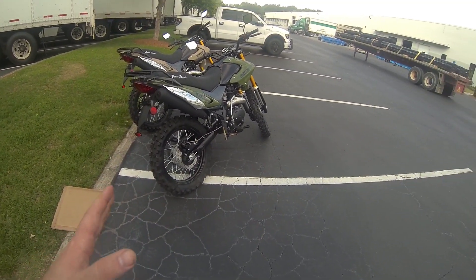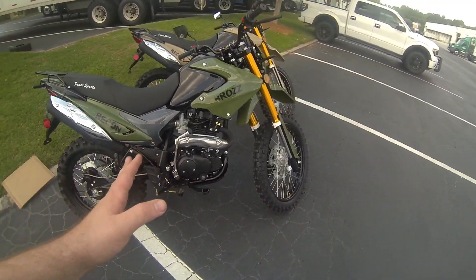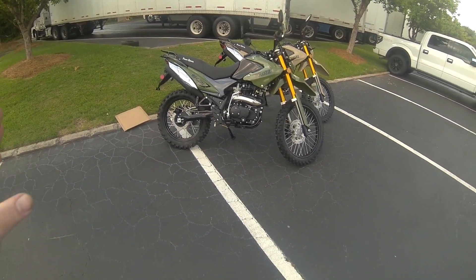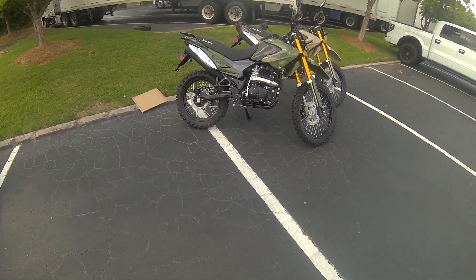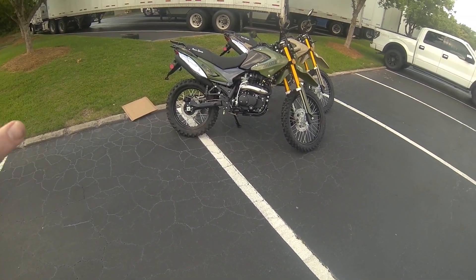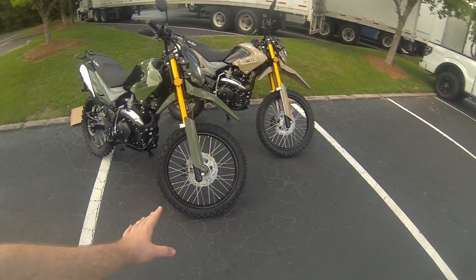It does 65 to 70 miles an hour out of the box, so it's definitely not a fast bike and definitely not a powerhouse. Think of these more like a scooter — a commuter, an off-road trail bike, a farm bike. That's what these are kind of built for.